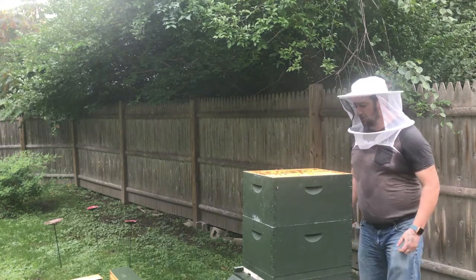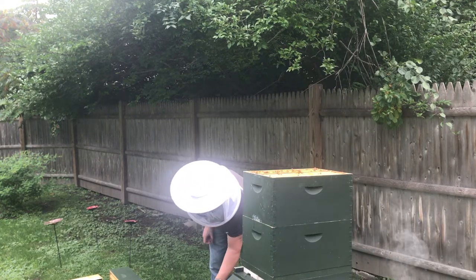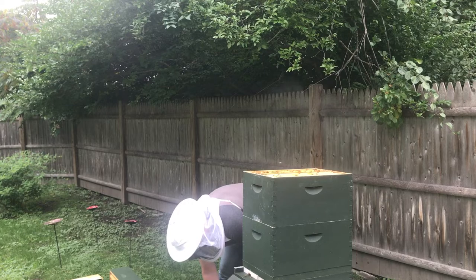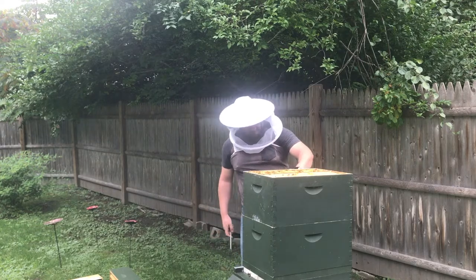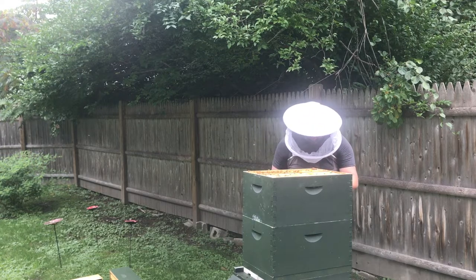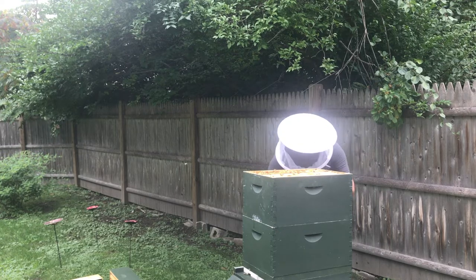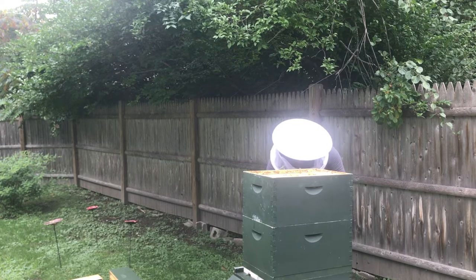I have to be careful - I've actually gotten stung through my veil when it's bunched up. I'm going to take a moment and scrape some of the wax off of the queen excluder.